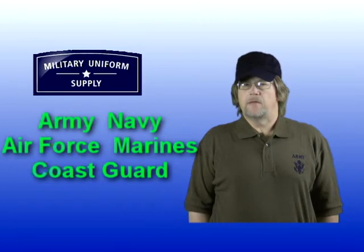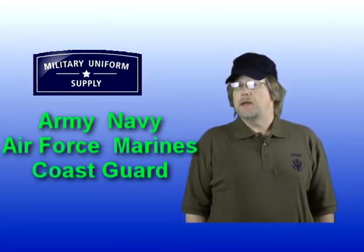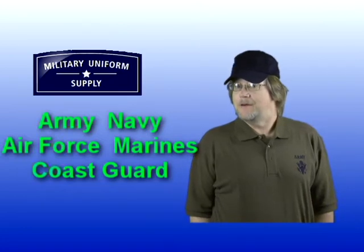Whether it's the Army, Navy, Air Force, Marines, or the Coast Guard, under every military combat uniform you're sure to find a coordinating t-shirt, and we have them right here at MilitaryUniformSupply.com.